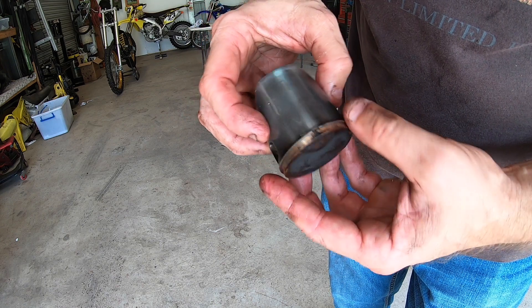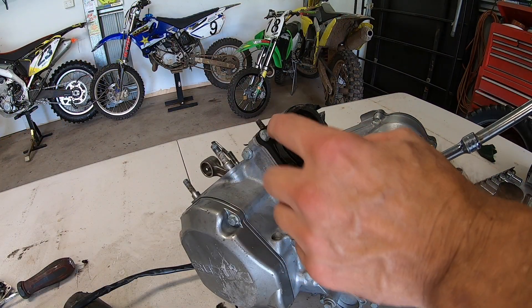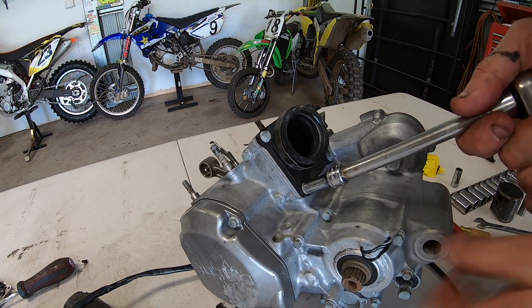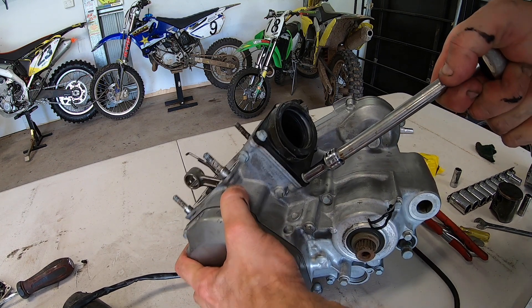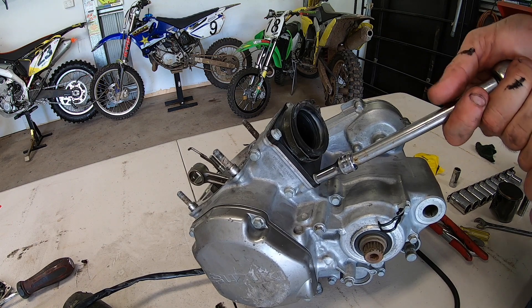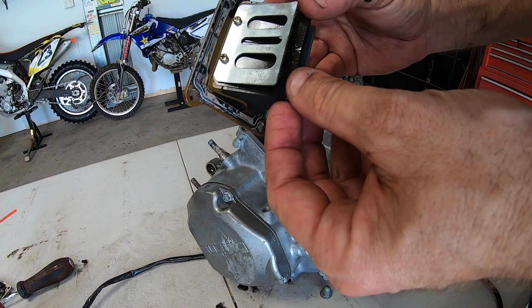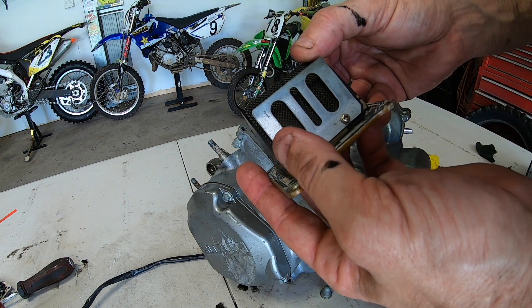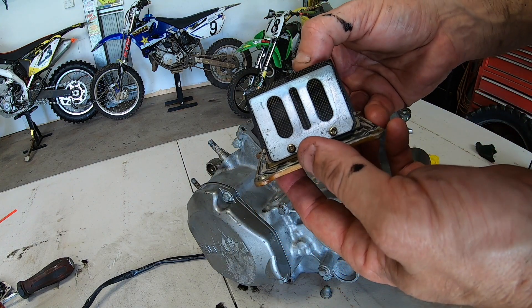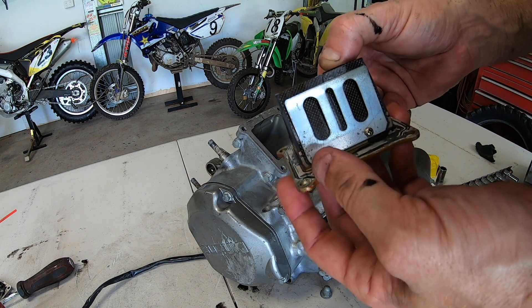I'll replace this piston and get a new top end kit for this bike. I'll leave the bottom end as it is because it feels really good and it does look like it's had a Hot Rods crank put in at one stage — so that's a bit of a win. I'll replace the whole top end to make it fresh. Another thing I want to check are the reeds, to make sure they're not split, chipped, cracked or see-through. These reed petals look actually fairly good — they're not split or cracked or chipped, and they're folding back nicely, so I'll stick with them.